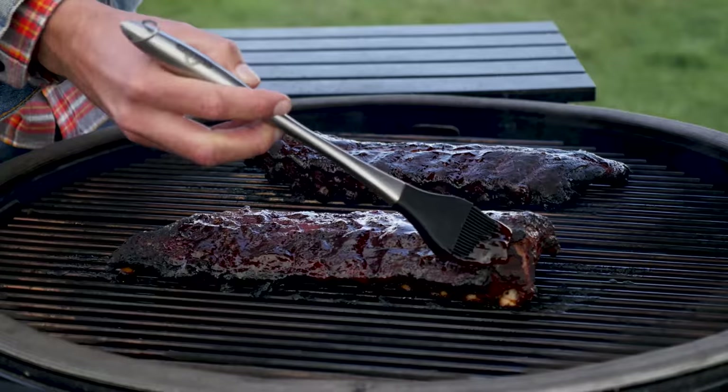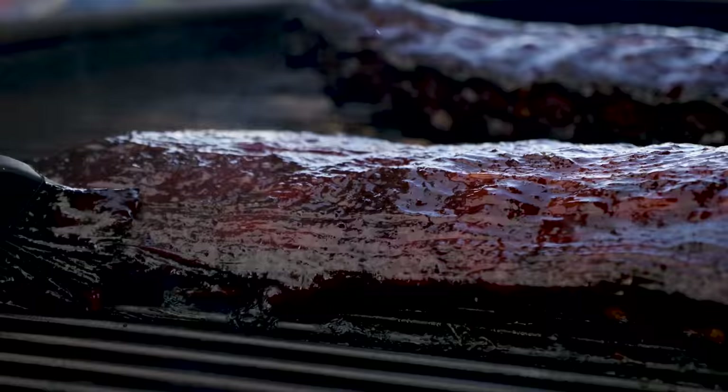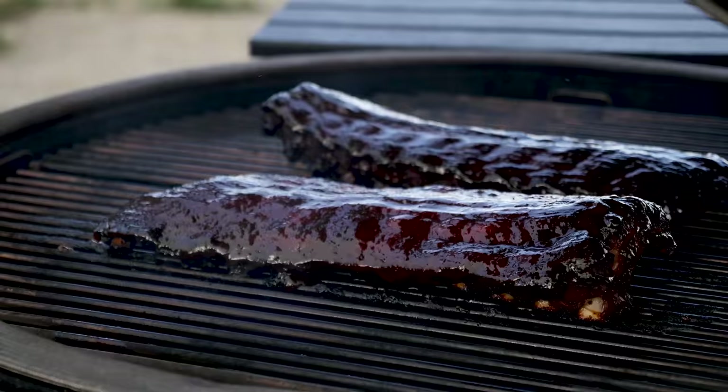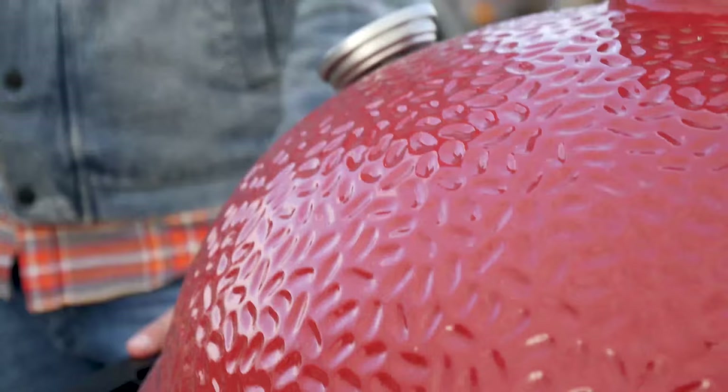What we're going to do now is make sure we get that beautiful, shiny, sticky outside. I've got my jar of barbecue sauce, which is freaking awesome, and I'm going to brush it onto our ribs, covering them with all that goodness and making sure we have all the edges and all the ribs covered. Now we're going to let that barbecue sauce dissolve and glaze all over our ribs until they're nice and sticky and we can take them off the grill.